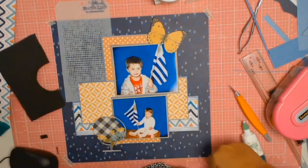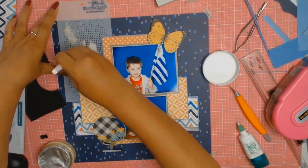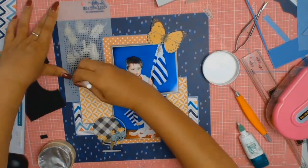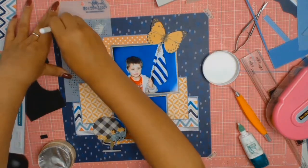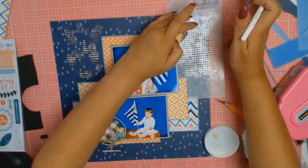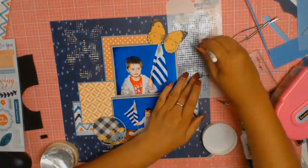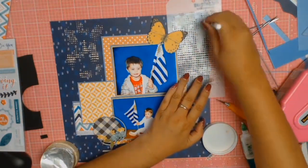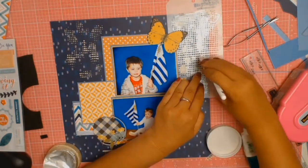My next step was to do some stenciling. I'm using a Kim Holt stencil with the Nouveau embellishment mousse, and I love the metallic dimension it's added to my layout. I only wanted specs of these dots — I didn't want them going everywhere — so I just randomly applied it. I just plopped down the mousse and where it landed, that's where it landed.